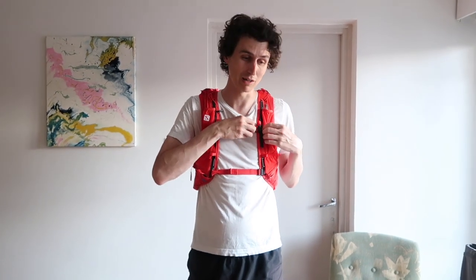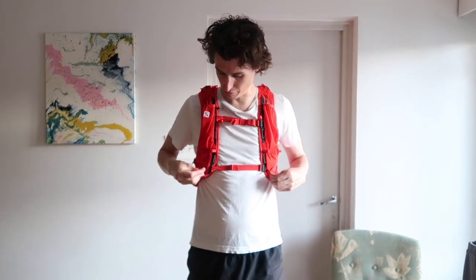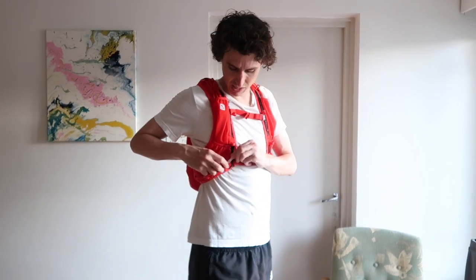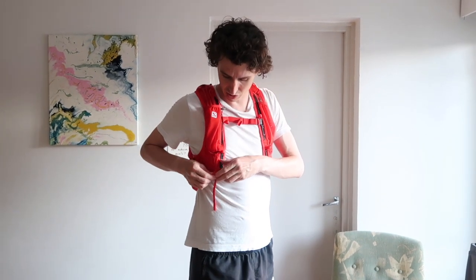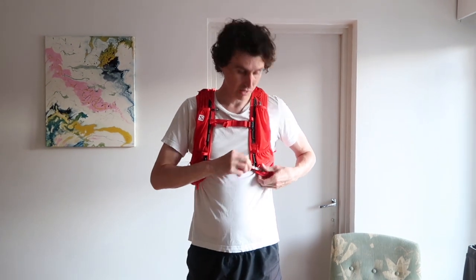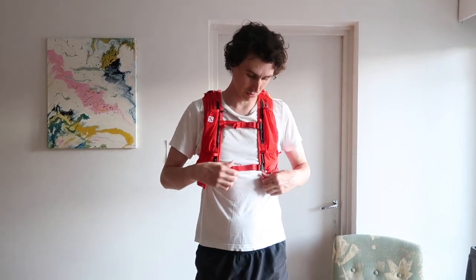First of all, it's got this lockdown system on the front which does work pretty well — it's pretty rigid. It's one-size-fits-all, but it does have these systems here where you can pull it and it makes it a little bit tighter around here, and then you can loosen it by pressing that as well. So it does have a sizing system which works quite well, on both sides as you can see.